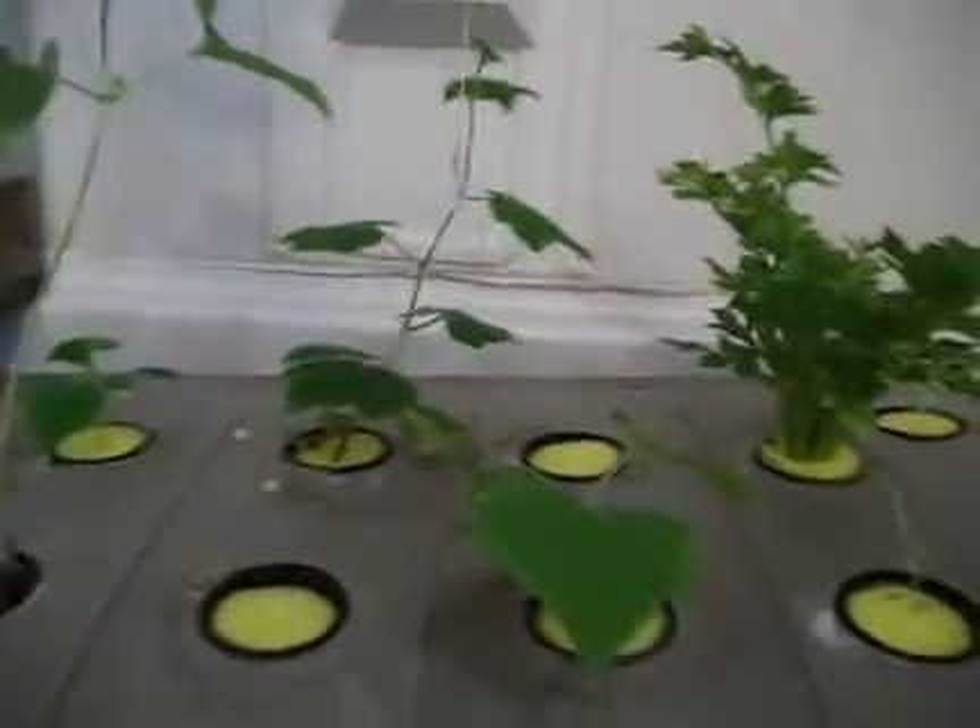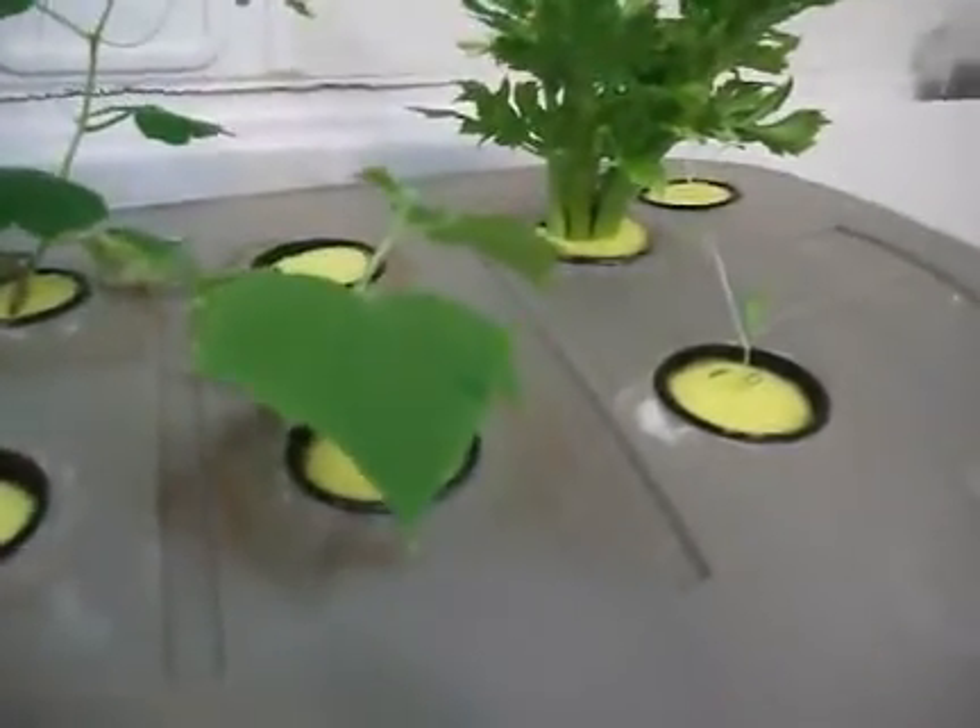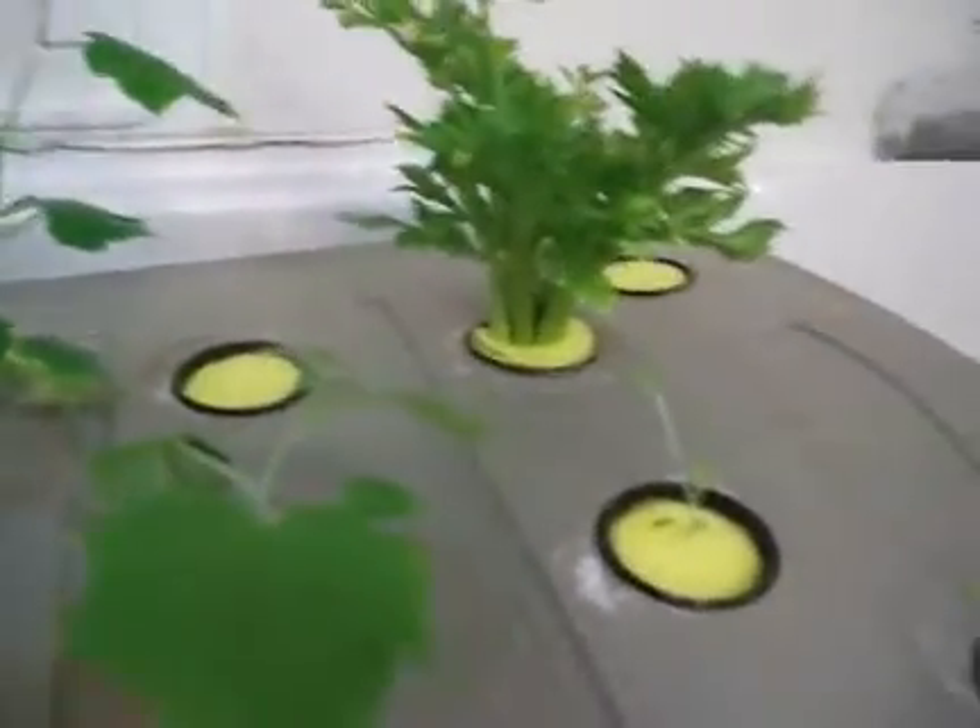Here it started to grab on my cucumber — a little bit taller than what it was, so that's good. Those here are still probably at the same point, a little bit bigger than before.